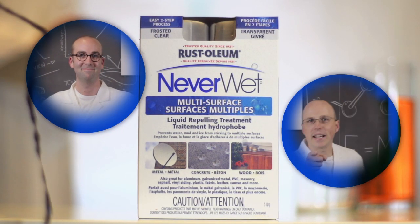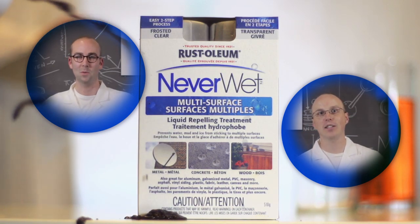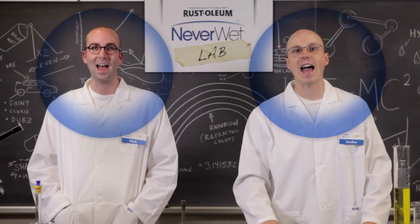Wood, metal, concrete, plastic — let's make it super hydrophobic fantastic! Hi, I'm Nick. And I'm Jordan. Welcome to the Rustoleum Neverwet Lab.